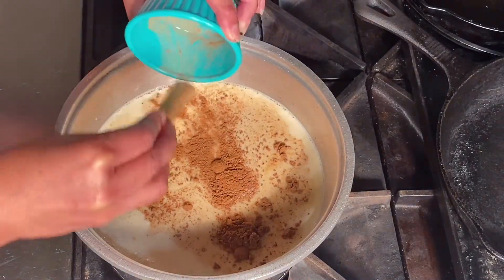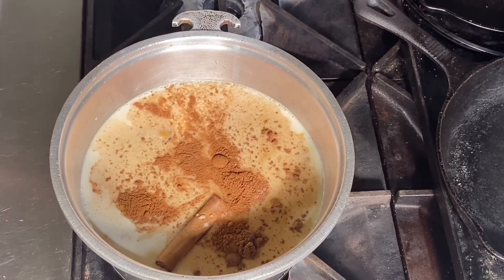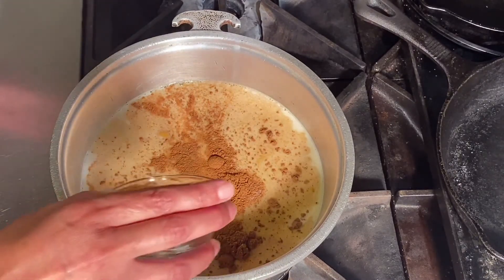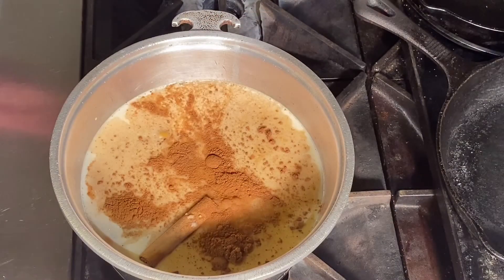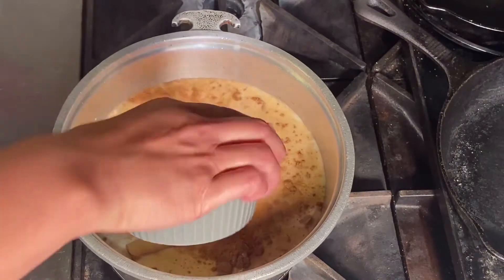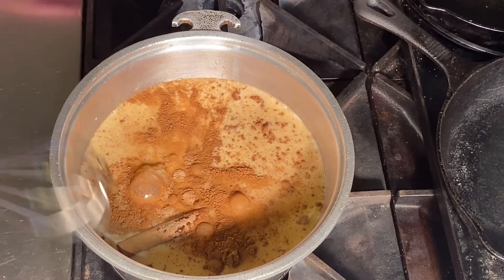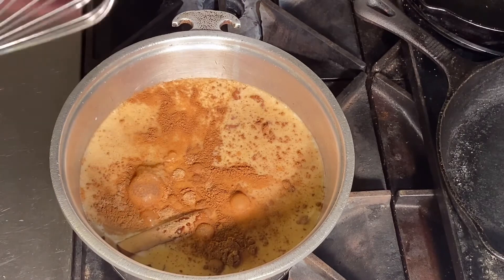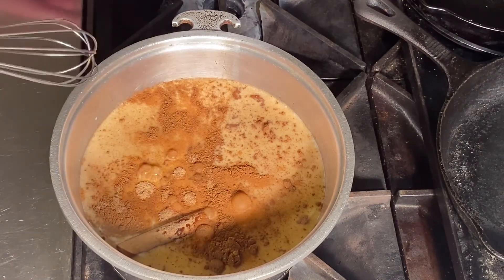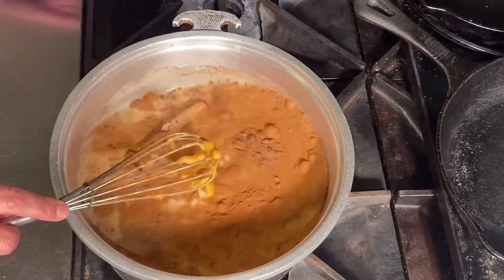My youngest, Christian, loves this drink — he always asks me to make it. I'm also going to add my teaspoon of vanilla and my sweeteners, which are maple syrup and coconut sugar. You have to make this comfortable for your own home. If you don't have coconut sugar or maple syrup, just substitute with the sugars you like — brown sugar, regular sugar, any sweetener you have at home. Do what's best for your family.